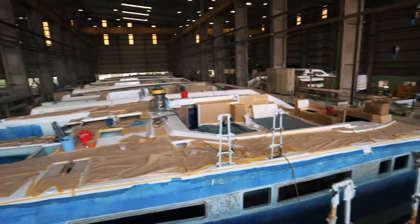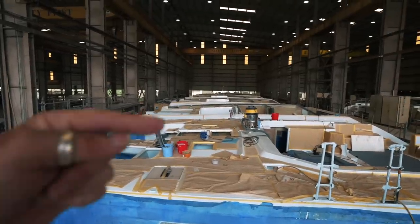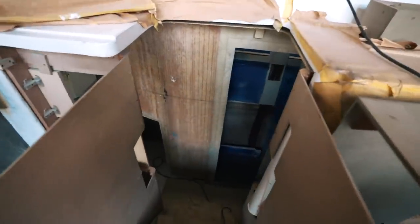Despite the delays, we are starting to see hull one really coming together. Now that the deck is on, hull two can really accelerate the whole process. Looking back, you can see two, three, four, five, six — honestly a lot going on here.